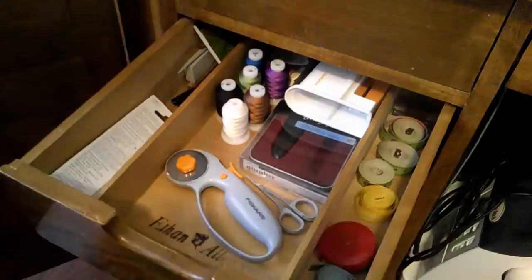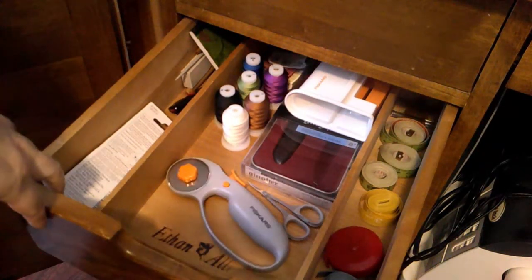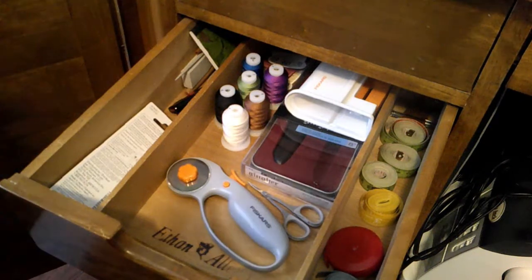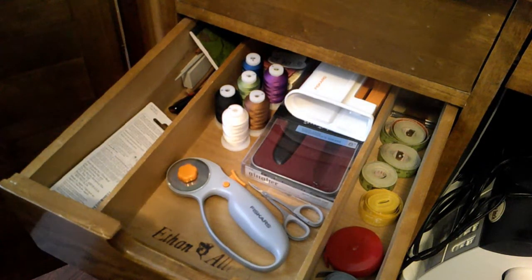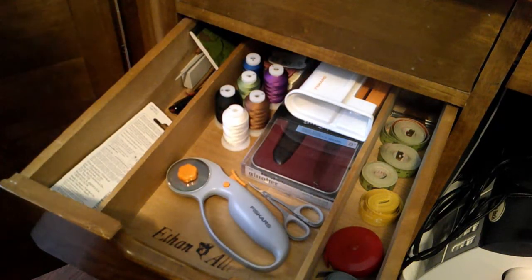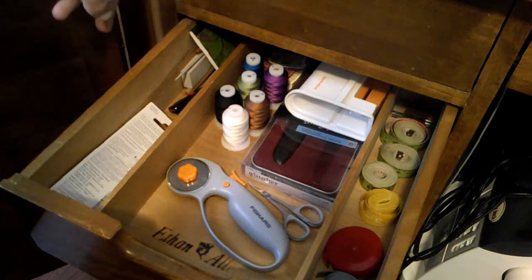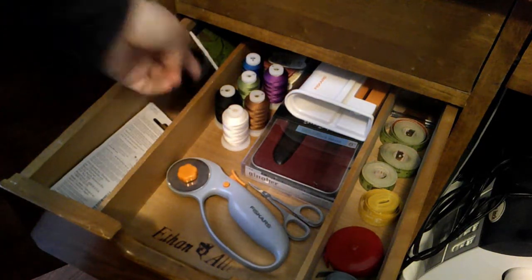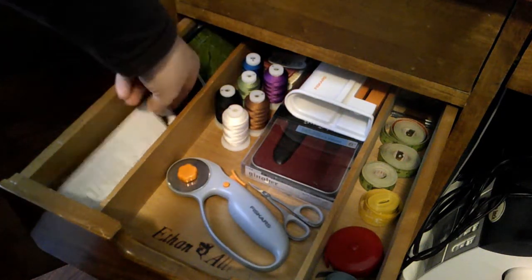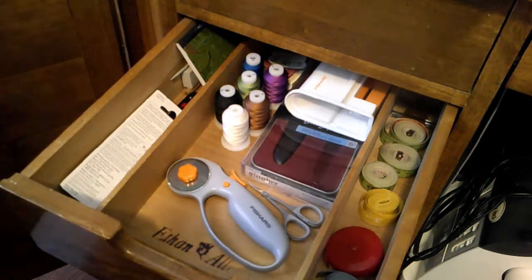Further down is what I hesitate to call a junk drawer — it has a purpose. A lot of my silk buttonhole thread goes here, eventually I'd like to move it to the door. I have my rotary cutter, cases for scissors, a scissors sharpener, the vast majority of my tape measures, extra pens, pencils, flash drives, notepaper, and scallop blades for the rotary cutter.